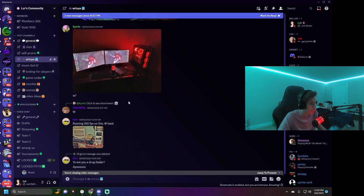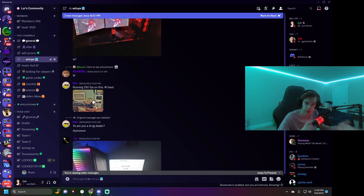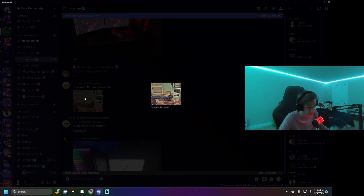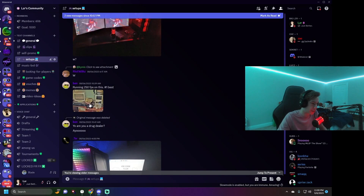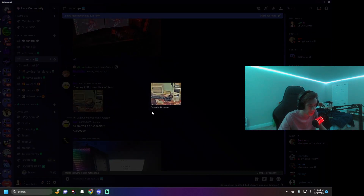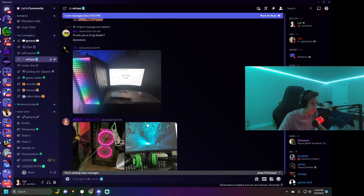Some of these people you might see again — they kind of upgraded their setups. The first one is kind of hard to see because it's off. Someone in chat asked if he's running 250 FPS on this. I doubt it. Someone joked 'yo are you a drug dealer?' I doubt that's his real setup.